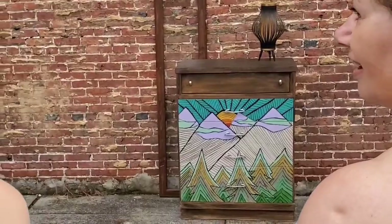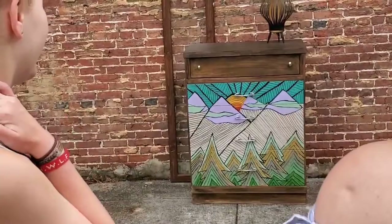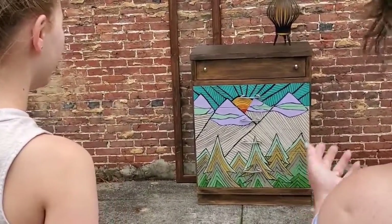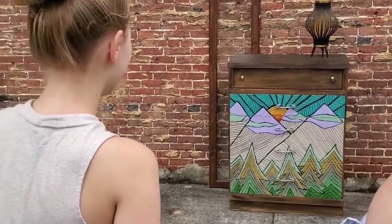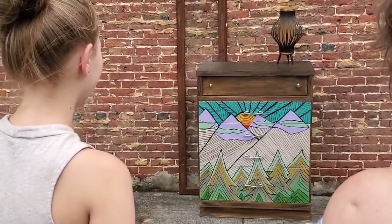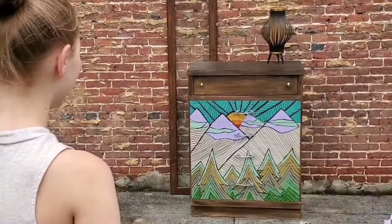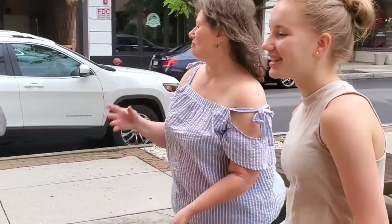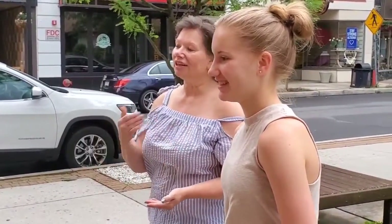Edith's reaction: she loved the color and was excited to see the mid-century modern feel come through. She mentioned being pleasantly surprised by the palette and said she wasn't sure exactly how it would be done but loved the result. It's so cool to see your art on furniture — I'm so glad you liked it!